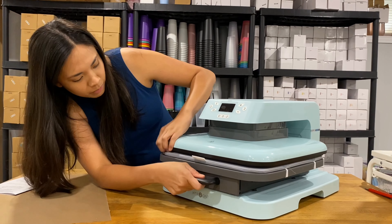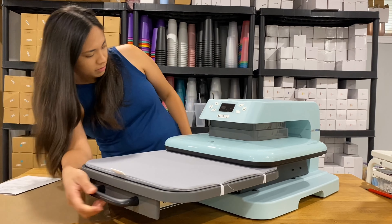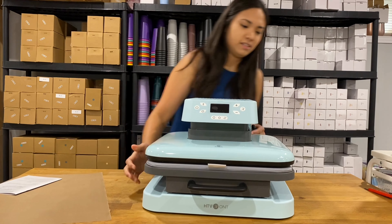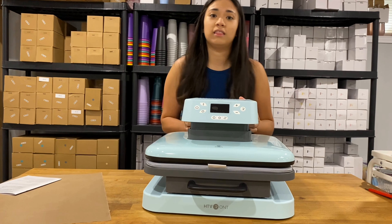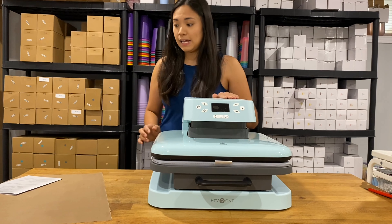I don't even know how to open this thing. Oh wow. The cord is over here. Oh my goodness. Isn't this a beauty? This is so pretty. Thank you so much, HTV RON. This is very nice.